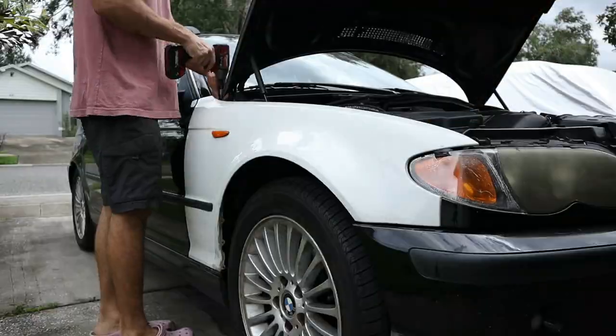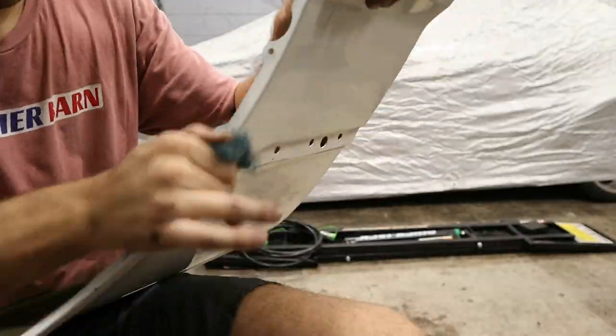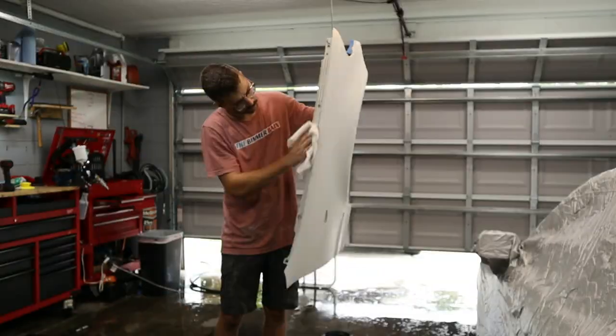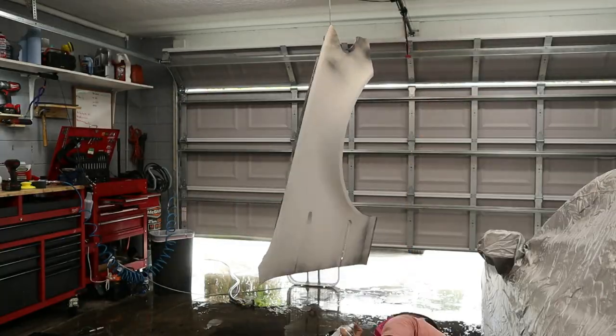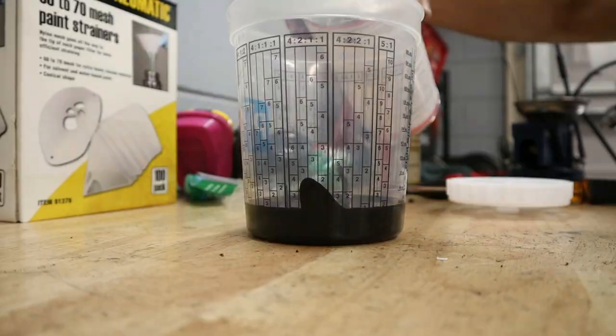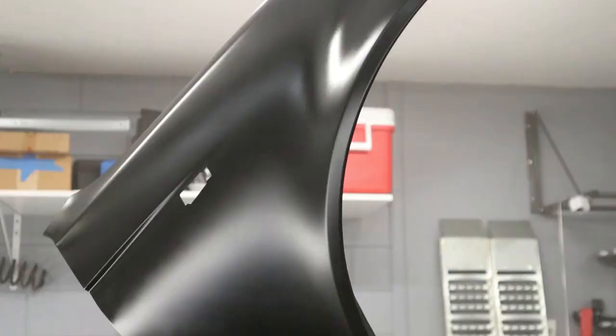Now that the car was mechanically sound, it was time to turn our attention back to cosmetics. The first thing we wanted to do was paint this ugly white fender. I went ahead and prepped it and set up a little paint studio in my garage — this is not the best way to do things and I definitely want to invest in a better painting setup in the future, but I think I did pretty well for my first time with a paint gun. You should definitely check out that video.